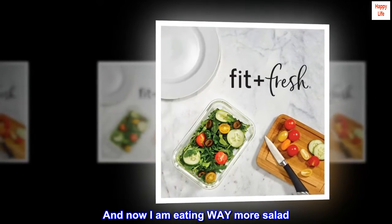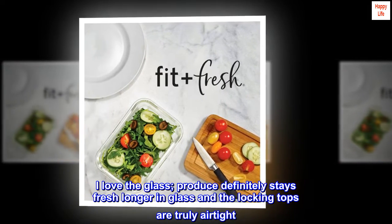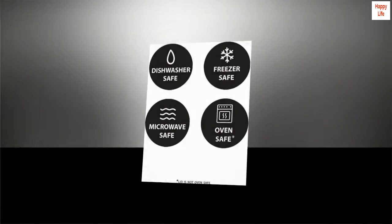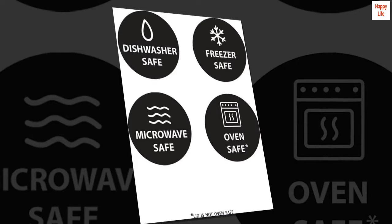And now I am eating way more salad. I love the glass — produce definitely stays fresh longer in glass, and the locking tops are truly airtight. The box was meticulously packed, and the best part? Supporting a small American business. So thank you, Fit and Fresh.